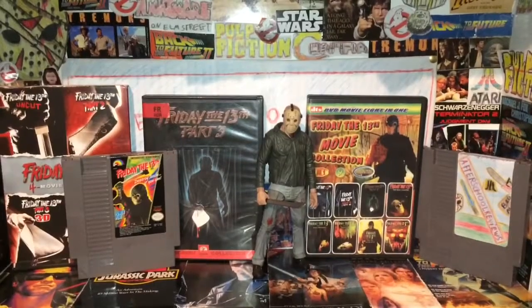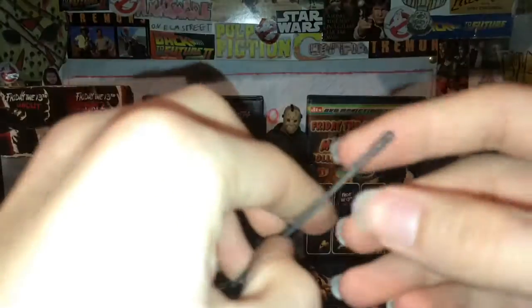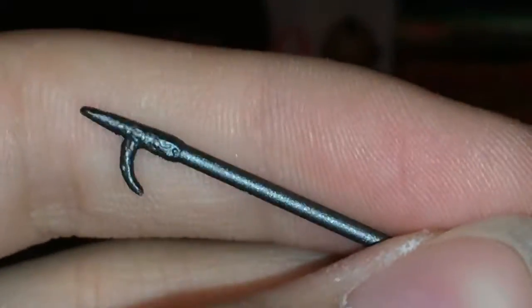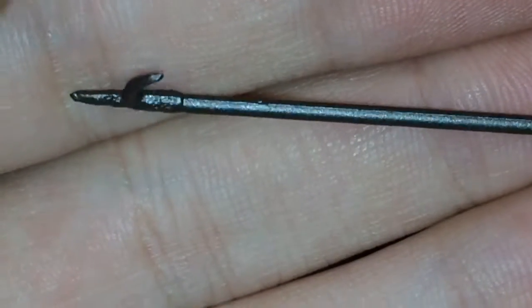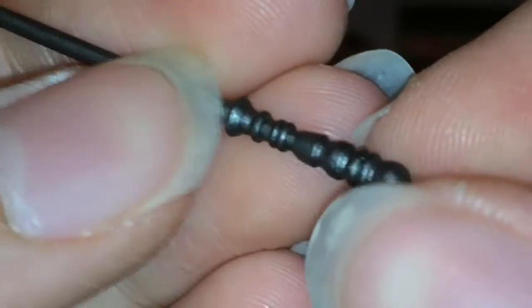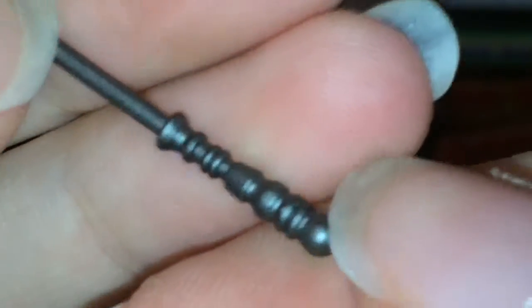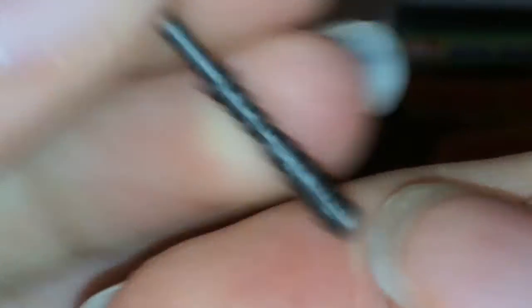Here is Jason out of the package. First we're going to have a look at some of the accessories. The fire poker right here — I wish it had an orange tip rather than just gray, but the gray is fine. It's almost got a texture here, with different grooves and bumps on the handle. Really nice textures there.